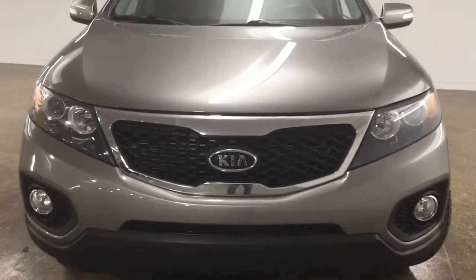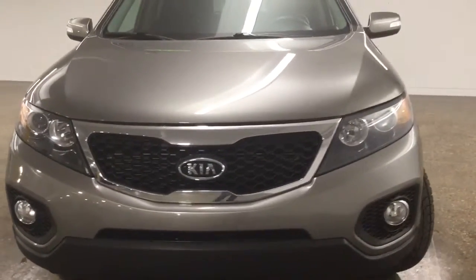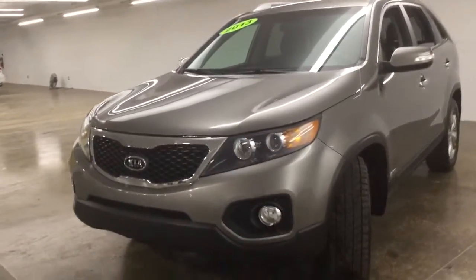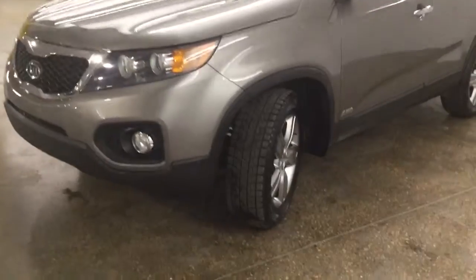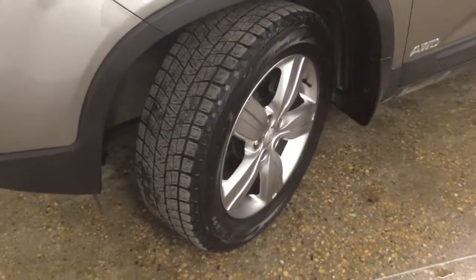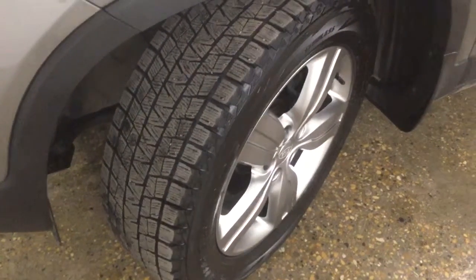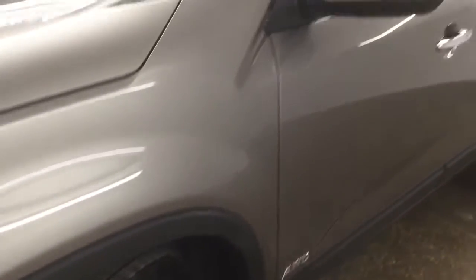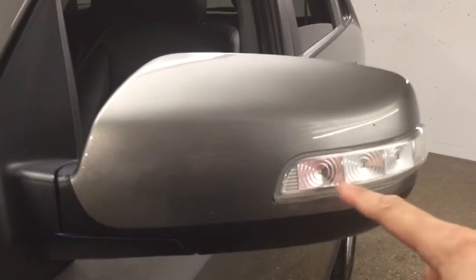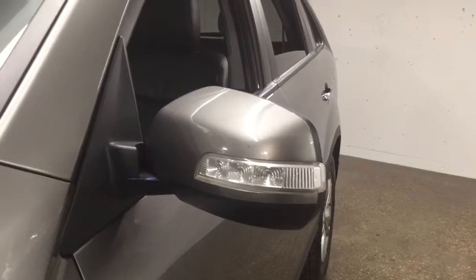On the front here we have projector style headlights and we also have daytime running lights and fog lights. You're going to be riding on 18-inch wheels with Bridgestone snow tires. We have our signal indicator here, and it's a foldable mirror in case we park in a tight spot.